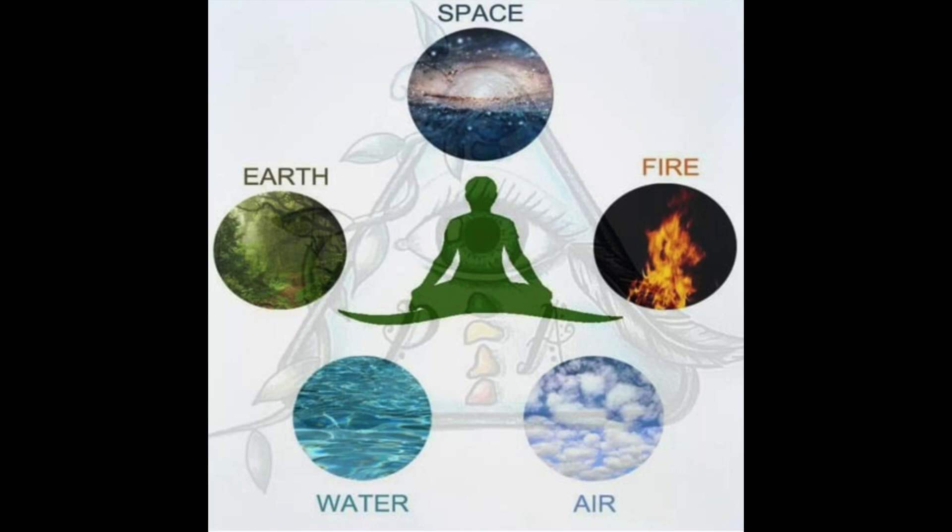The first element — Pritvi — is the element of earth. I would invite us each to notice where the parts of our body are touching the earth. For some of you it's your seat; some are lying down; some may be standing and it's your feet. Notice those spots physically where you have a connection to the element of earth — the solidness of it, the heaviness of it, the stability of it. Just notice.